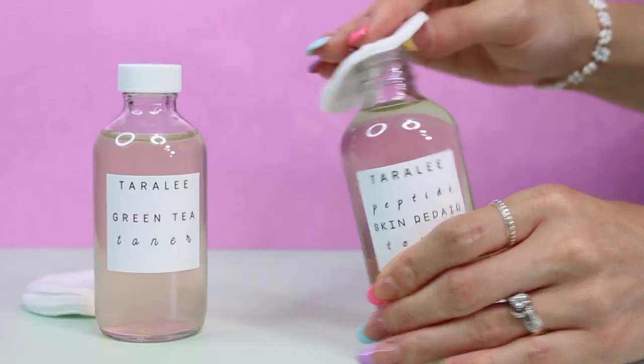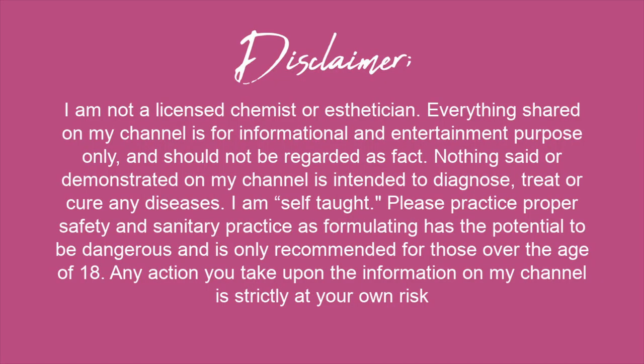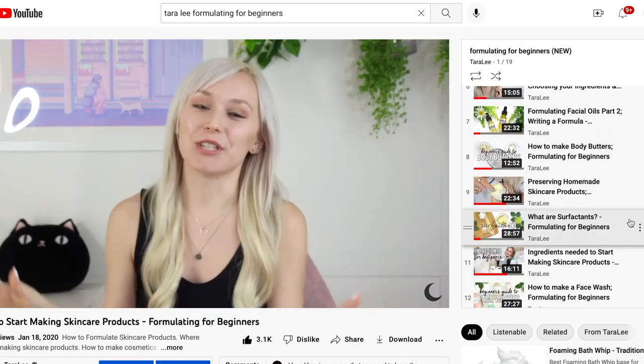If you turn on my post notifications you will be notified when that video gets uploaded. Hey, what's up you guys, welcome back to my Formulating for Beginners series where I share with you guys everything I know about formulating skincare products.